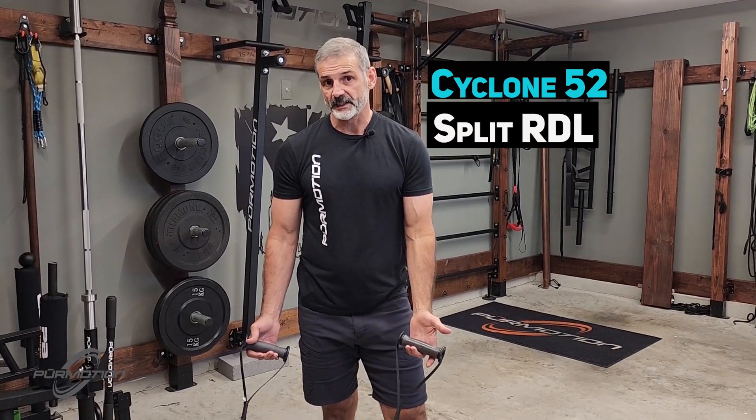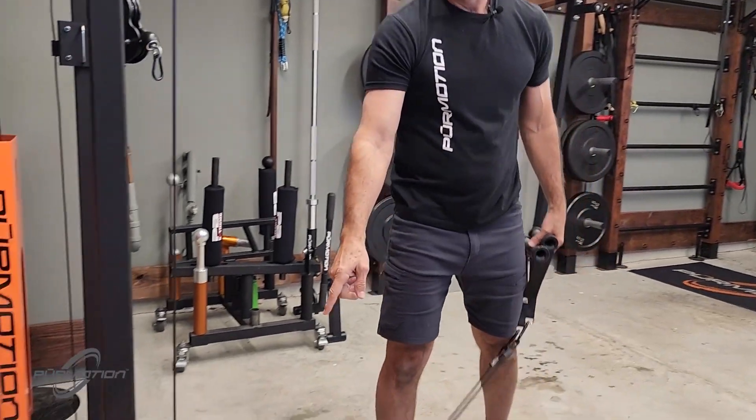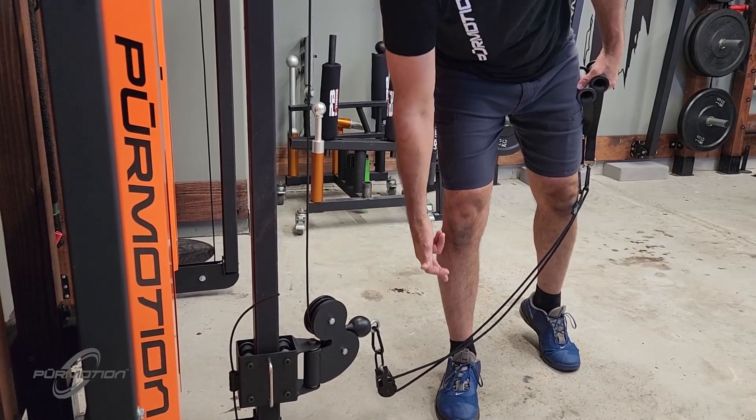Cyclone 52 split RDL. Make sure the anchor point on the cable machine is low — at least knee high or lower.